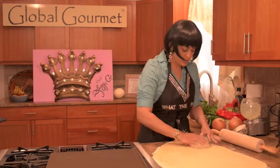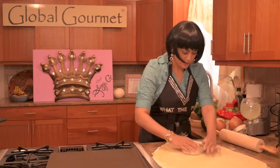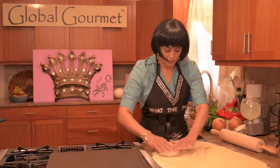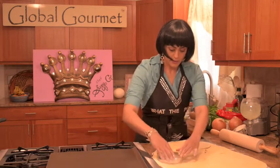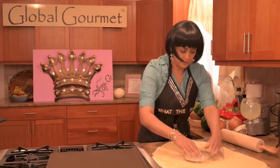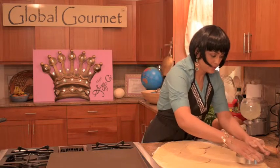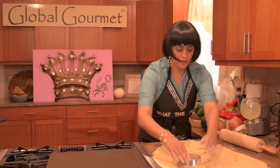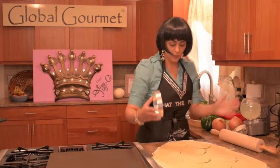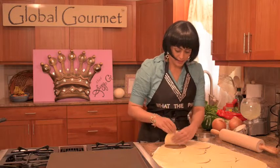There's one, two — I've got to kind of eye this — three, four, I think we can get a lot. Five, six, seven, eight, nine, ten, eleven. Wow! Cool! We've got eleven dumpling dough circles.